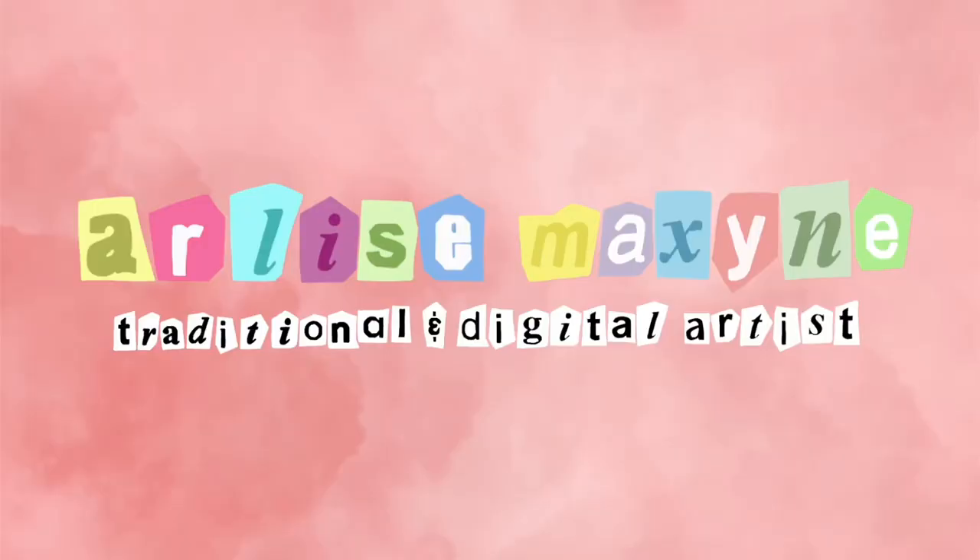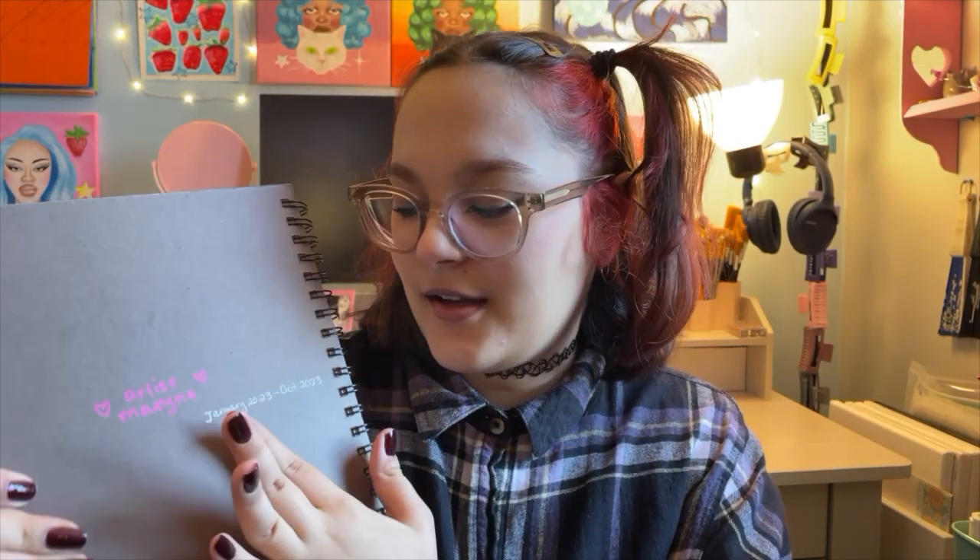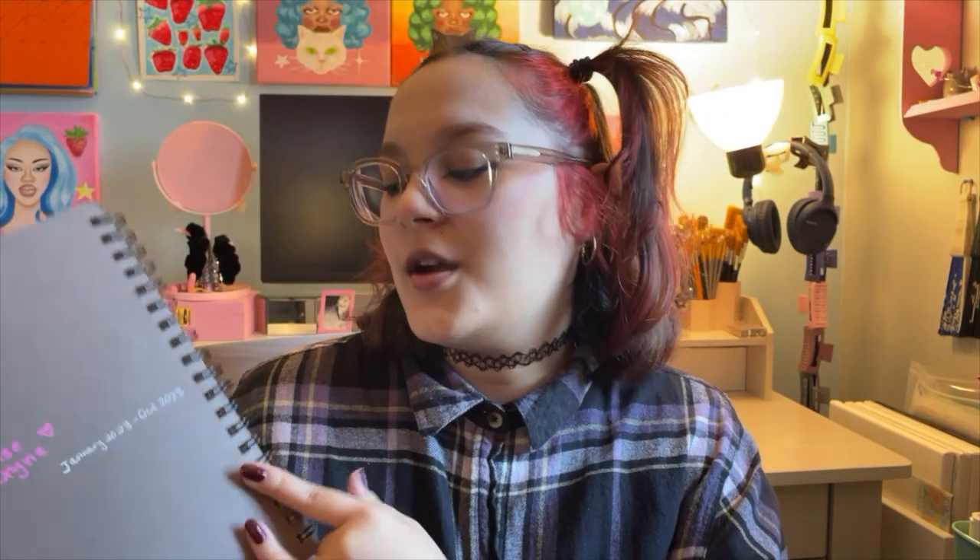Hi everyone, it's Arlise and it's finally time for my sketchbook tour. When I got the sketchbook, I wrote on the back when I started it, and recently I wrote when I ended it. I got this in January and finished it in October, so that took ten months to finish.